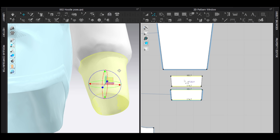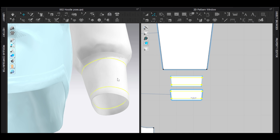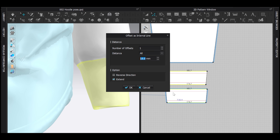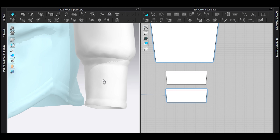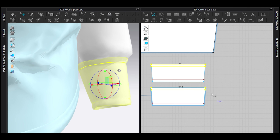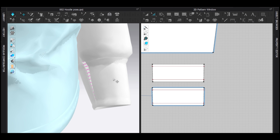Select both, reduce particle distance to five and collision thickness to one, then simulate — same process as the hoodie. Select the four segments, add an internal line at maybe 10 — actually eight should be good here. Simulate. Sew first, then simulate so you get this stitched effect. Select that too and lower it just a little so it's straight.